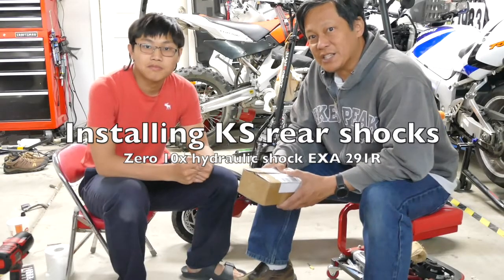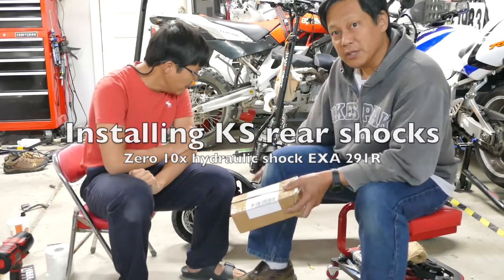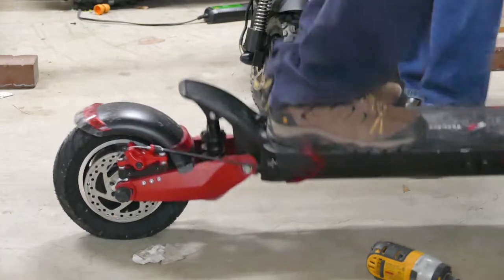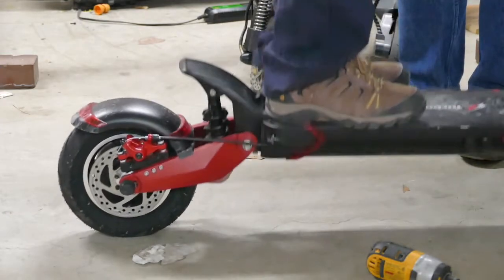Welcome to my DIY channel. We're going to be installing the rear shocks — real hydraulic fluid shocks. The rear shock originally is just a spring, and it bucks back so every time you hit something it bounces back just as hard and as fast.